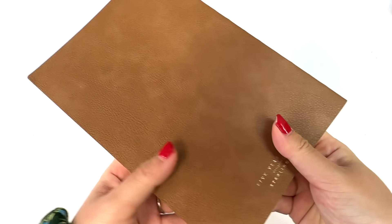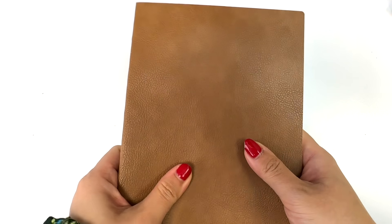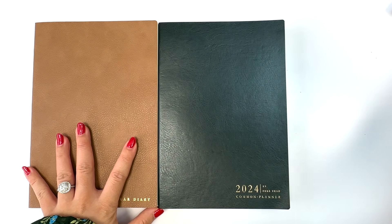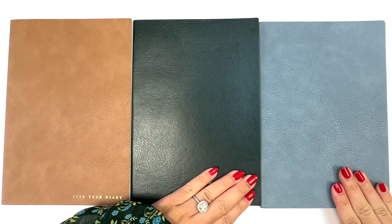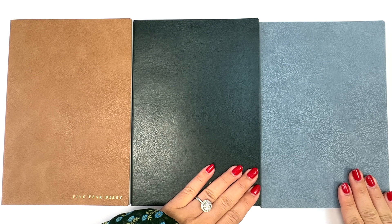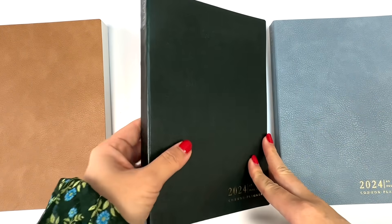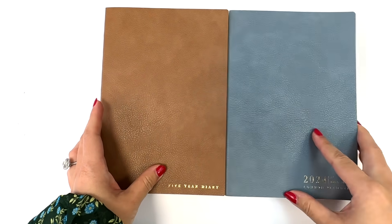In terms of the cover, we just have 'five-year diary' on the front, on the spine, and on the back it says 'five-year diary designed by Sterling Ink.' The one I'm showing you right now is the caramel cover — this is a PU leather. We'll be offering three different colors: caramel, forest green, and mist blue. The caramel and mist blue have a pebbly texture, and the green is more smooth.